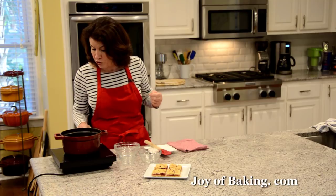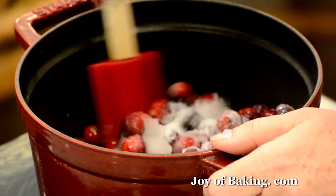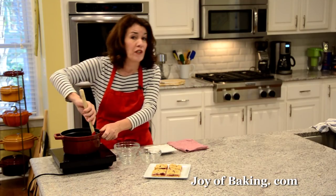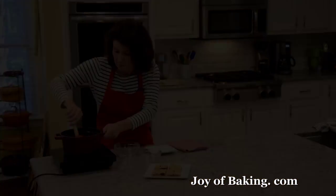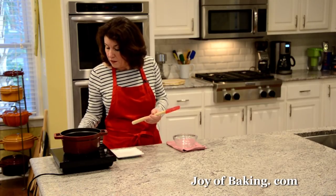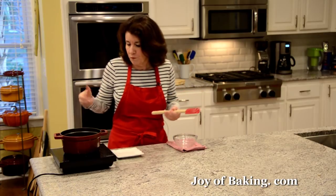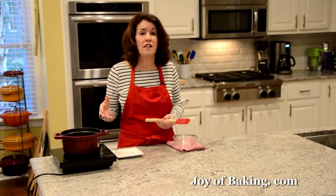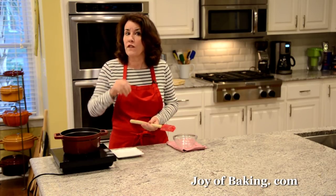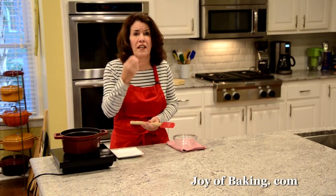Put your heat on medium high and stir occasionally to make sure the sugar dissolves, and bring it up to a boil. Once it's up to a boil, adjust the heat — you want it still at a boil, but not a roaring boil, just a nice boil. Cook it until the cranberries soften, a lot of them will burst open, and the sauce will become thick and syrupy.